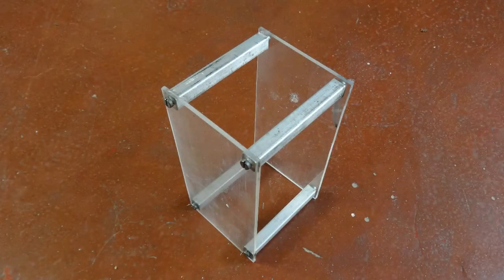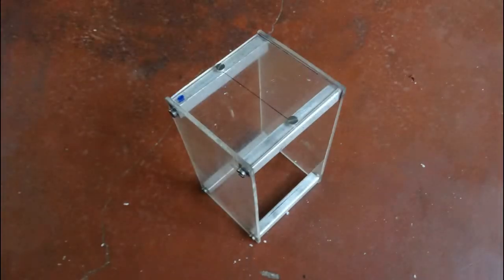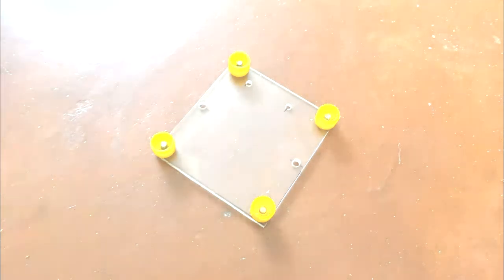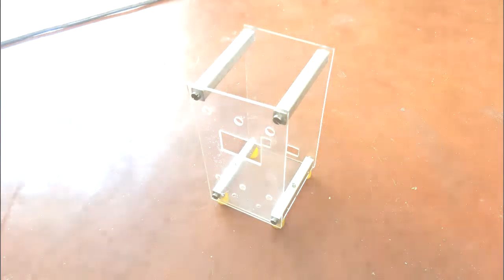We then fix the front and rear panels. Adding the bottom piece is the next step. The four legs are then fastened by screws into tapped holes in the legs. Required cutouts are then added to the front and rear panels.